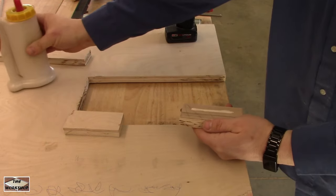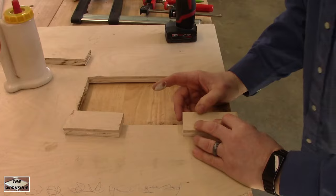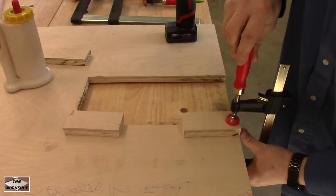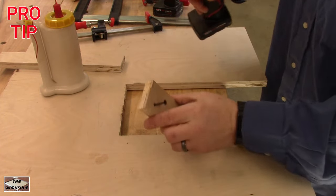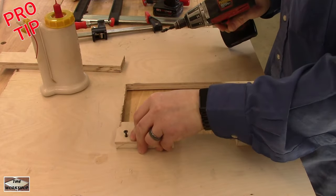We can now glue and screw the blocks in. If you watch carefully while I set this block and clamp it, it moves around. The reason is that the glue acts as a lubricant making it difficult to align. The solution is to pre-drill the blocks and install the screws so they slightly protrude, acting like alignment pins. Problem solved.